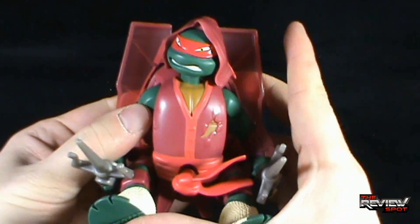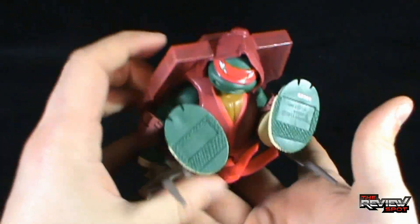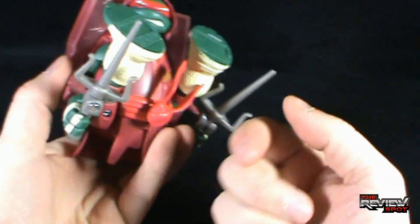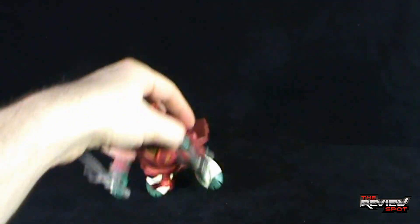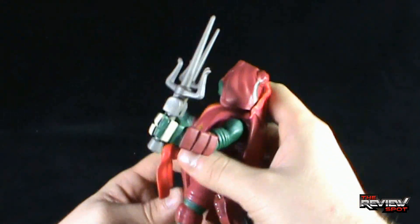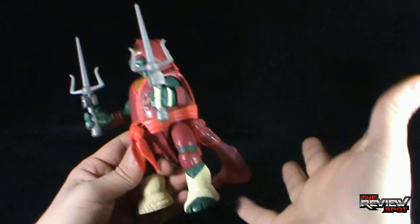You might want to help get the arms to the sides of the legs, and you'll hear a click — and essentially it's ready to deploy. You're going to take it and throw it, and you want to make sure it lands on this button right here. There you go — this one actually did a little bit better than Leonardo did. You can see it springs up, and he brings up the sais, which is kind of cool.